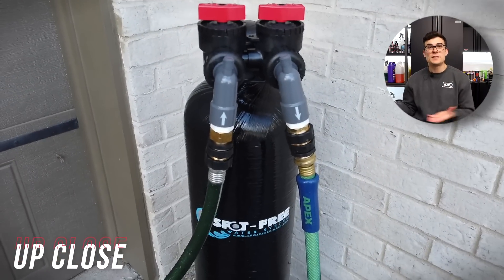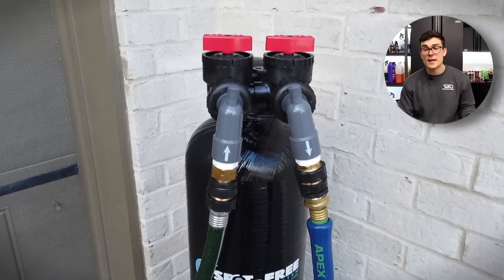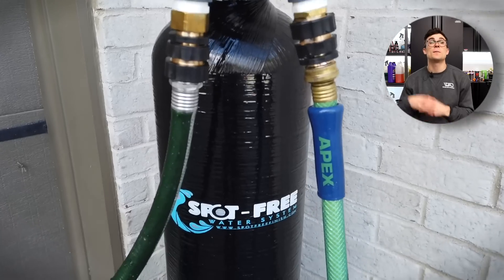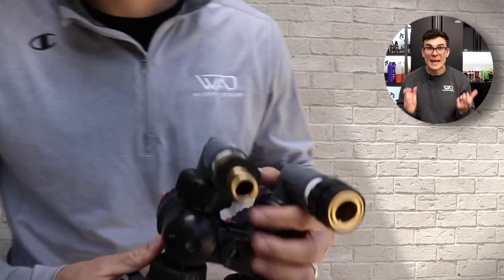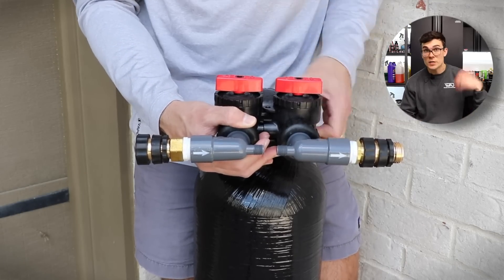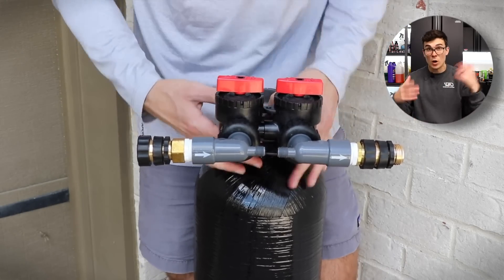Now I just wanna show you the general makeup of the DI tank, because all of these other DI tanks you buy are gonna follow suit in some sort. The Pro 100 from Spot-Free Water Systems has this black head on it, where you basically screw it in to the DI tank. You've got your hose input and output — of course both hoses are required, because you gotta put water in and get water out.